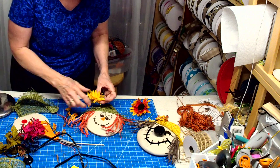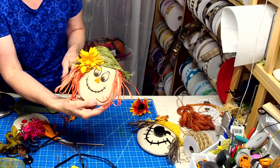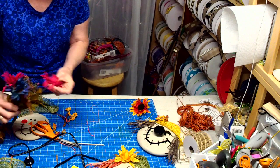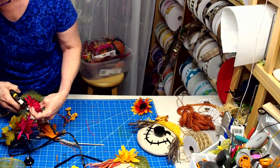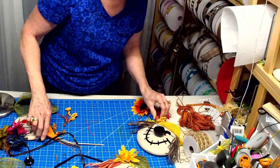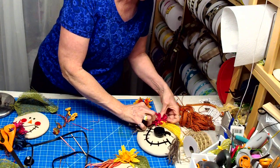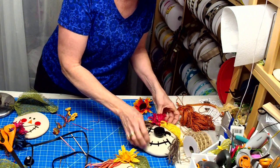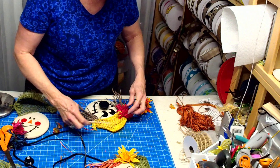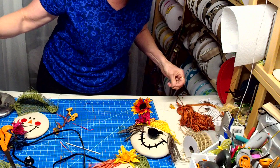I think he needs a feather — yeah. So there's scarecrow number two. I think I kind of like this one over there instead of this other one. Okay, there's one, two, and the last one.